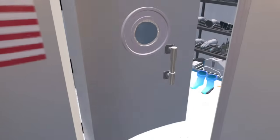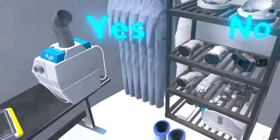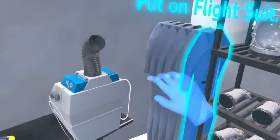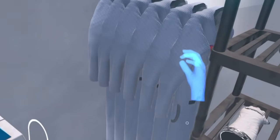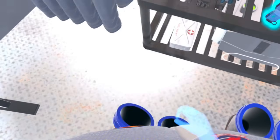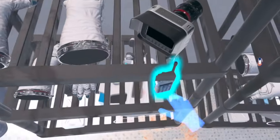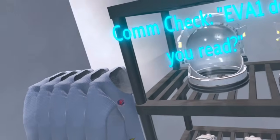Now I can go inside the Hab. I'm going to learn how to put on the EVA suit, so I'm going to start EVA preparation. The first thing I'll do is put on my flight suit — I'll walk over there and grab that. Now I'm going to put on the boots, they're down on the ground here. Next, I'm going to put on my earpiece and microphone for my radio. I'll put on the earpiece, then the microphone, and clip that to my chest. Now I'm going to do a comm check.